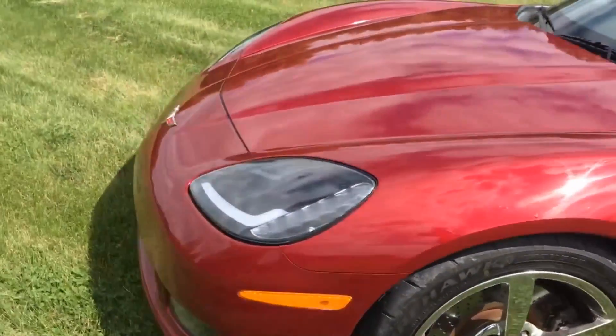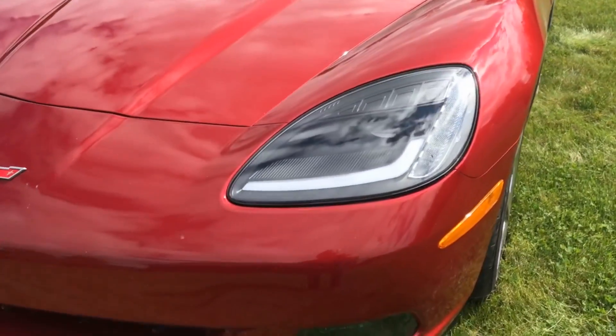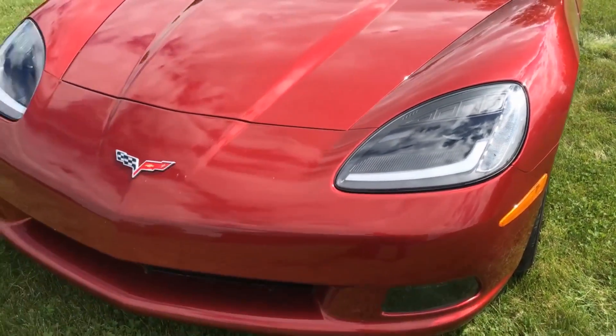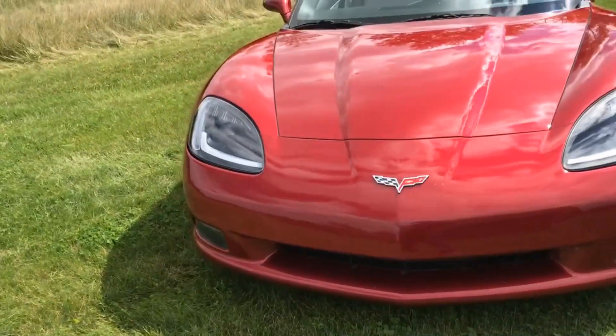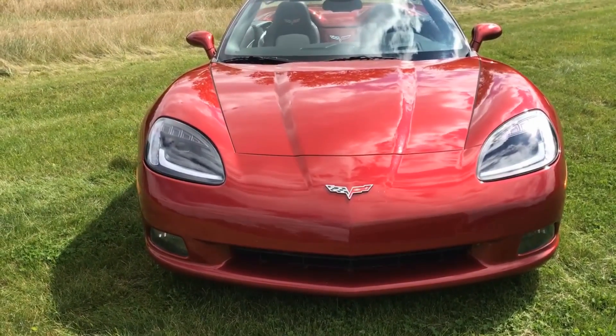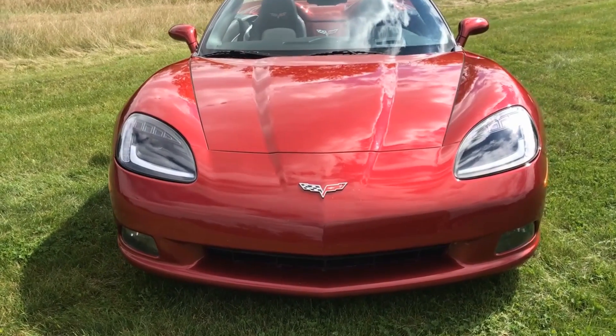Walking around to the front, I did convert the headlights to LED. They look a little more modern and use less electricity. These are similar in design to the C7 Corvette, where this is a C6, so it gives it a little bit more modern look.